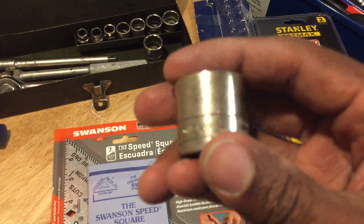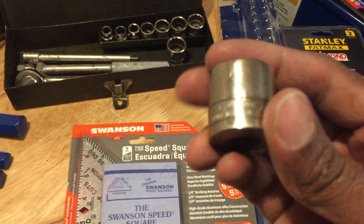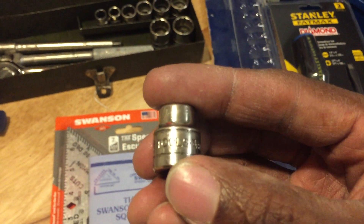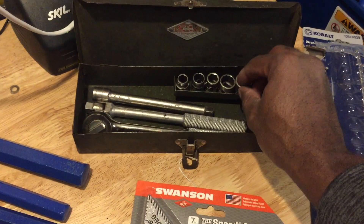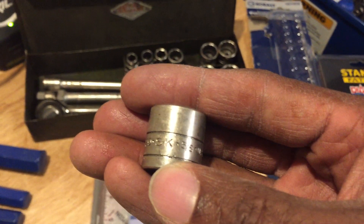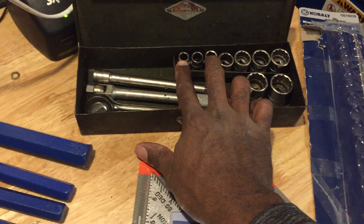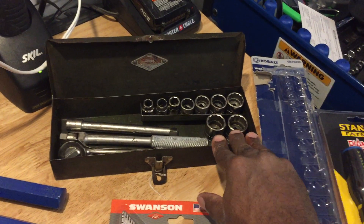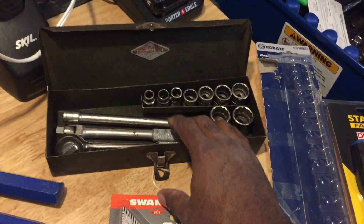...all the way up to 7/8 inch. Some of these say 'SK Wayne,' which I believe is the older version, and some say 'SK Tools.' Obviously you wouldn't have all those variations in one original kit, so someone backfilled the kit — which doesn't bother me at all because they're all SK. SK has a fantastic warranty program, so if any sockets are worn out I can send them back for replacements. I have a couple six-points and the rest are twelve-points, which is fine.